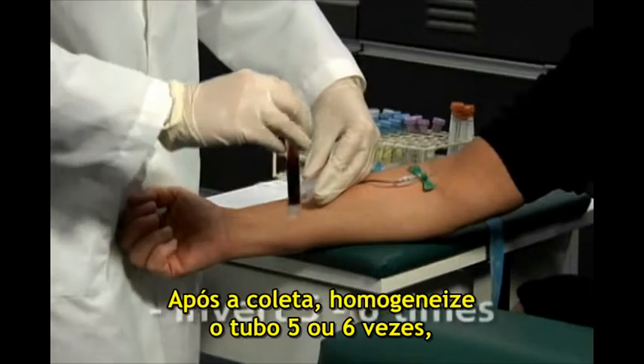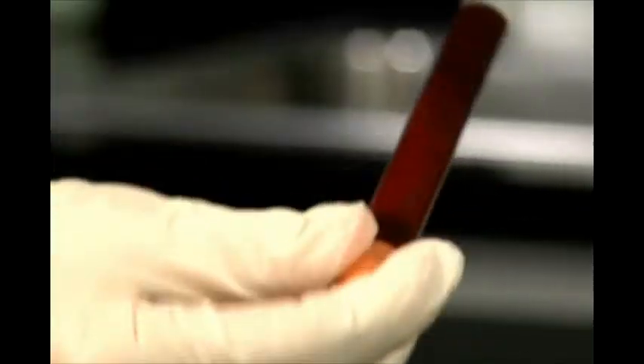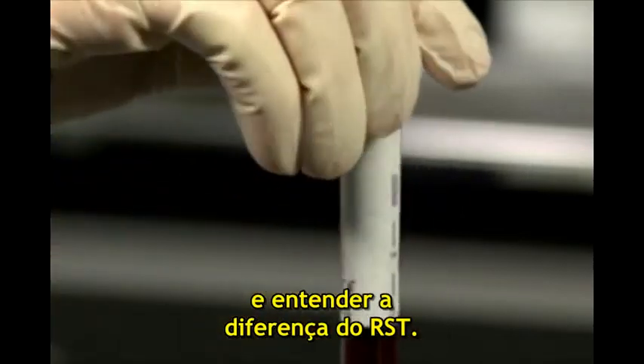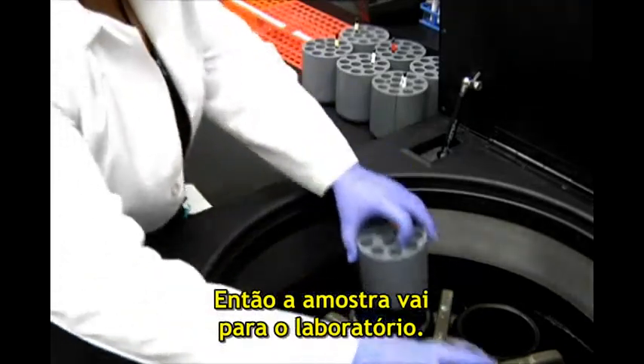Following collection, invert the tube five or six times to help mix the clot activator with the sample. As you invert, you may feel the specimen begin to clot, and you'll begin to understand the RST difference. Next, the specimen goes off to the lab.